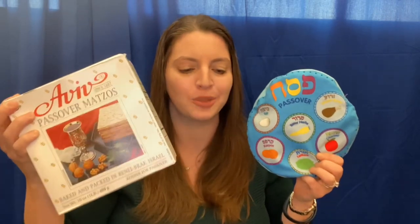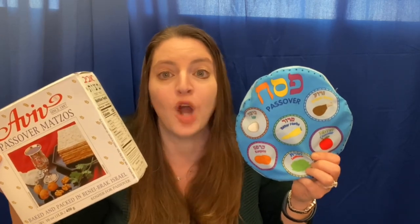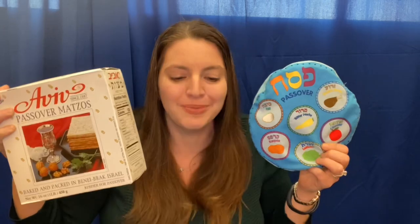Zeroa is a shank bone like the Passover lamb. The sacrifice we made got us out of a jam. There's one more symbol not on the Seder plate. It's the matzah we need to celebrate. We left Egypt so fast our bread couldn't rise. But flat, crunchy matzah is our edible prize.